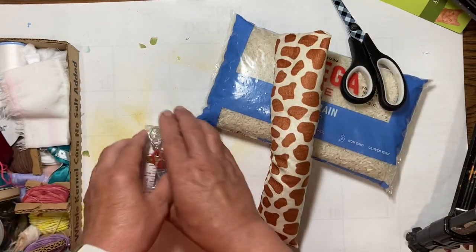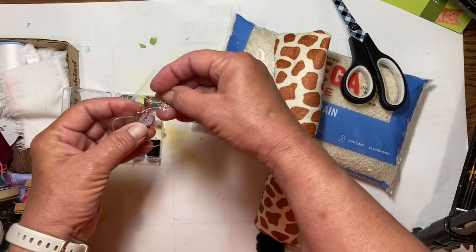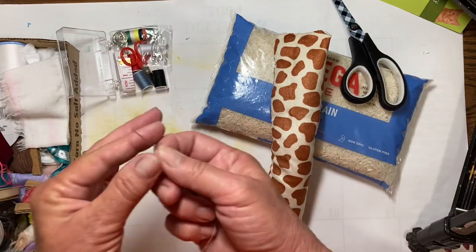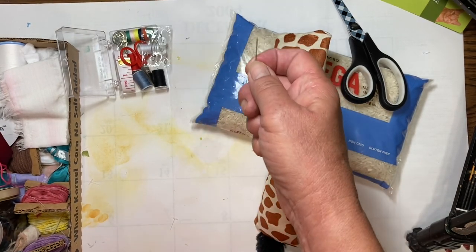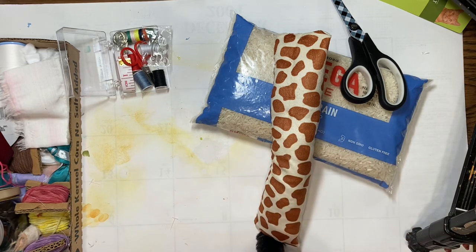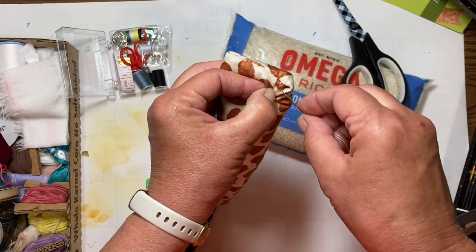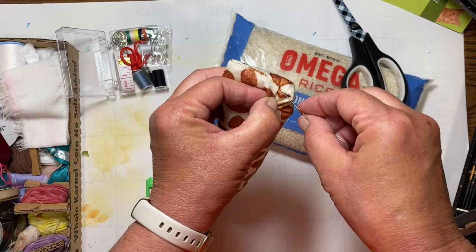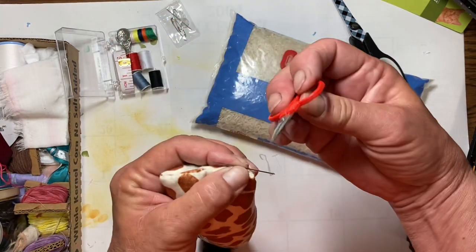That's not working really well, so we are going to try a little something different. Let me get my exacto knife out. Okay, I got it. I'm going to grab a hold of one of these stitches because my scissors are too fat to get in there. If you had a little tiny pair of scissors you could use those — these are pretty fat too.